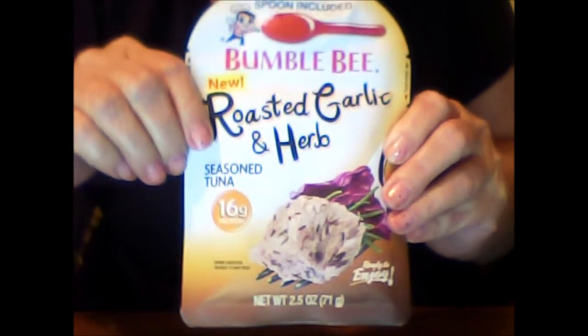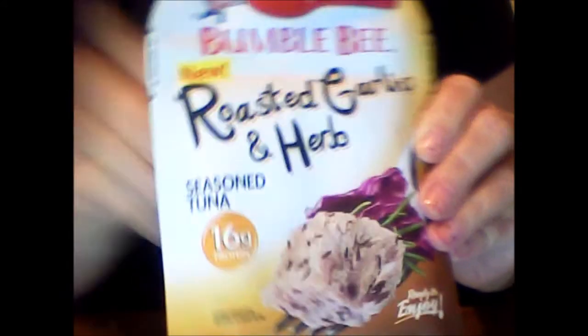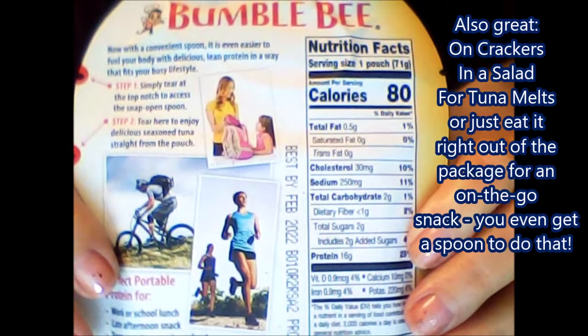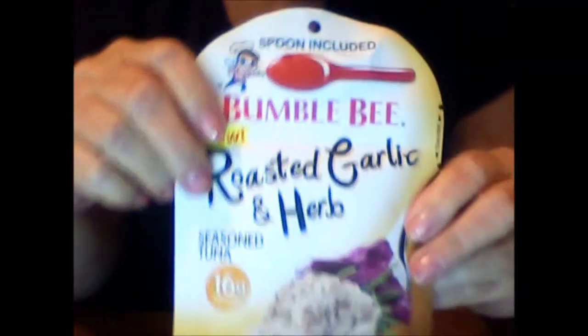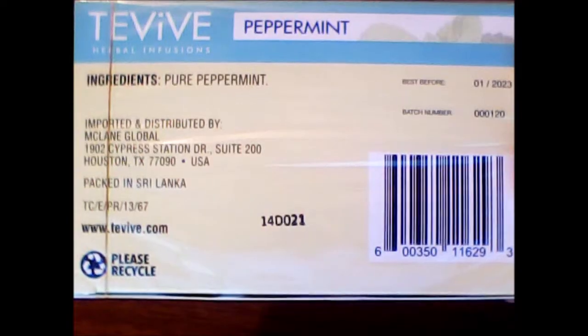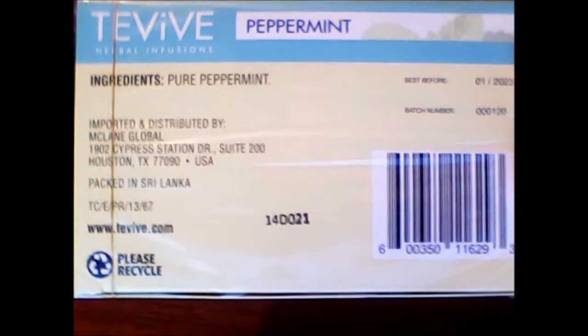And who can go to the Dollar Tree without getting some kind of snack? I picked up this Bumblebee roasted garlic and herb tuna — never tried it before. It has 16 grams of protein, and I put it on a toasted onion bagel and it was absolutely delicious. I want to go back and get some more. I think they had one or two other flavors I might try, but this one I can definitely recommend — Crafty Mama approved for sure. I also got some Tabib peppermint tea. I love all kinds of mint tea — spearmint, peppermint, lemon mint. Pure peppermint, pure enjoyment.